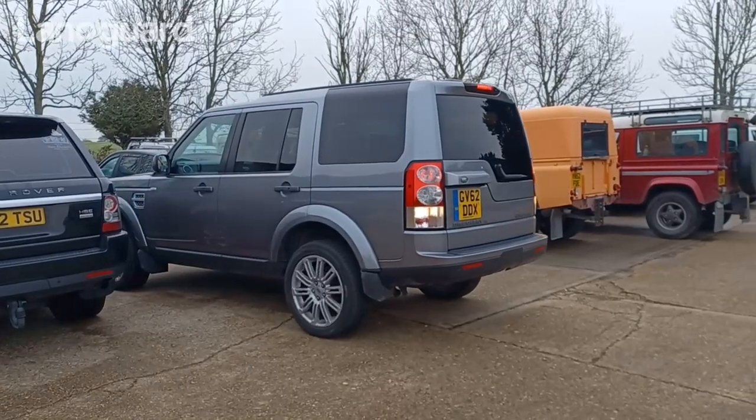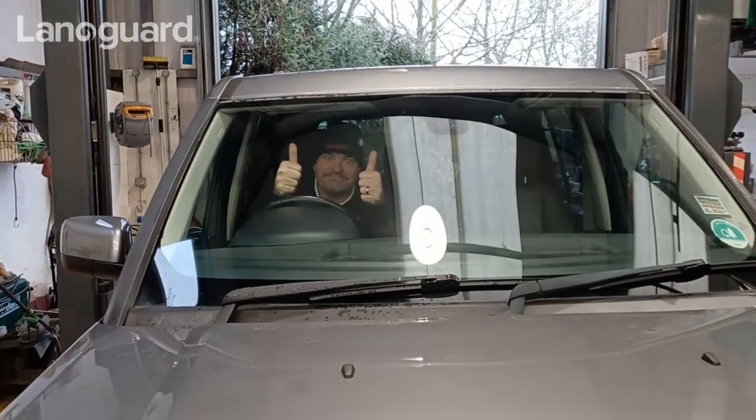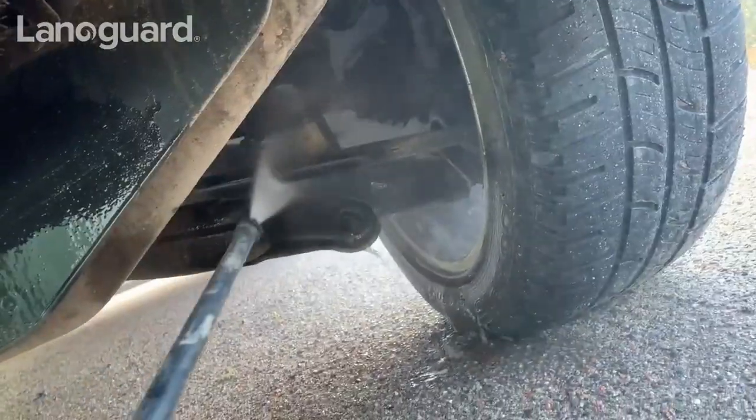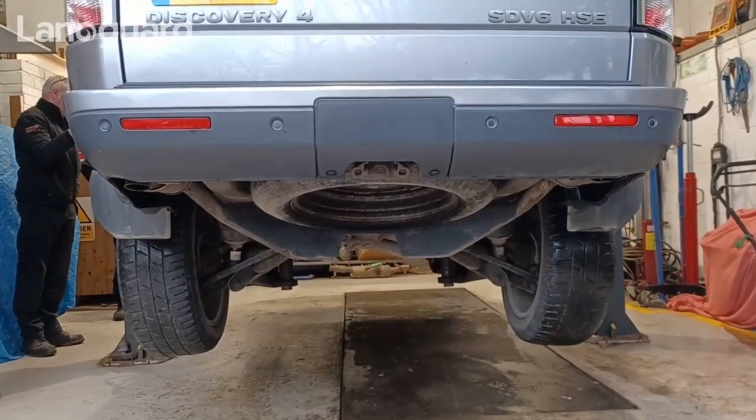We're just up the road from C.R. Allen Tuning and Land Rover Specialists, who we're lucky enough to be able to utilise their ramp for the Land Rover treatment. This is my Discovery 4, new to me 14 months ago. We treated it back in December, just the very early part of December, so it's now a year on. We jet washed and cleaned it yesterday and now we're going to put it up on the ramp, have a good look at it, and give it a second top-up coating.